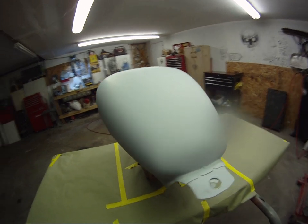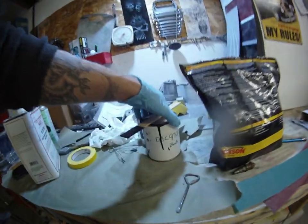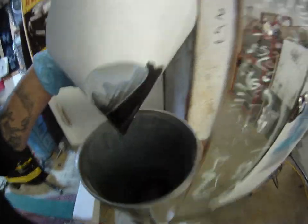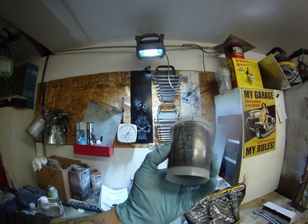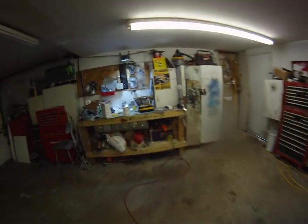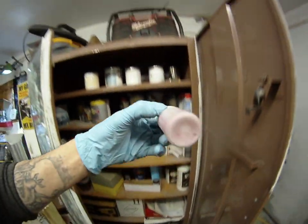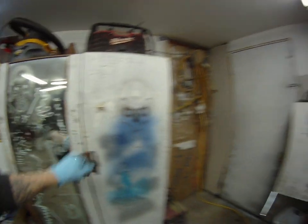I'm gonna start it off by spraying it black with just the black base coat. I'm gonna use the DVC 9700 — it's just a black. I mixed up maybe four parts, just under three ounces, so we'll see if that covers. I'm gonna use the flake over it, so I'm sure it doesn't have to be totally blacked out. This is some of the flake I'm gonna use — we'll get to that in the next little video.